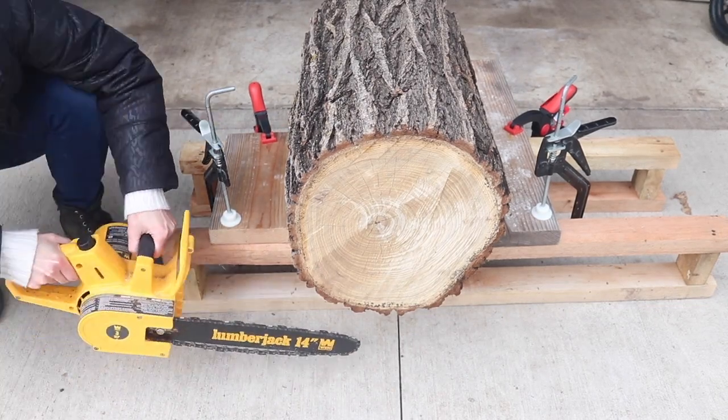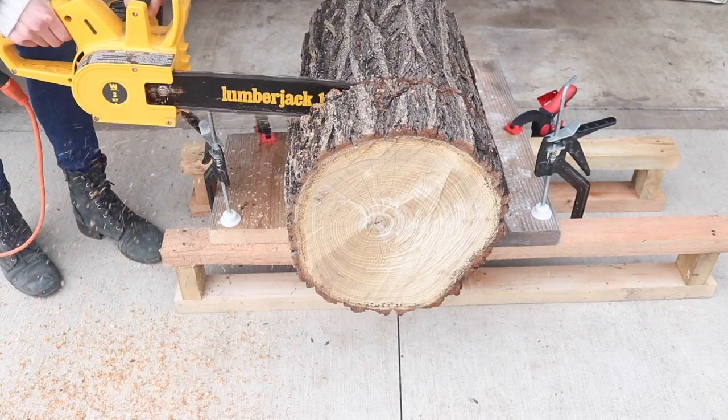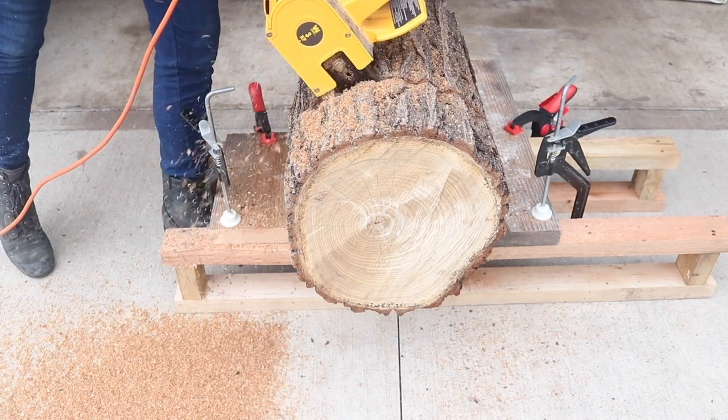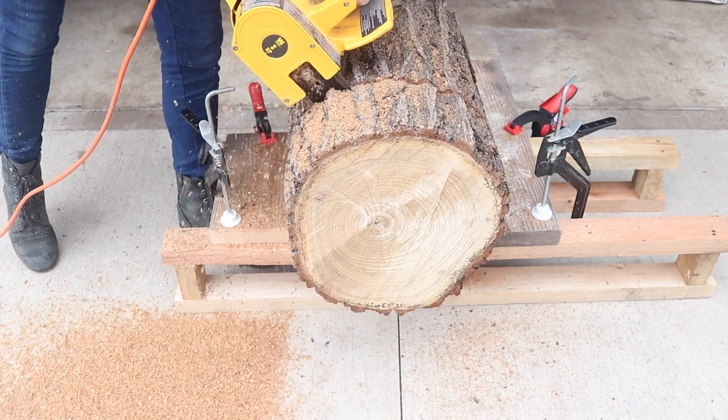Hi everybody, it's Melissa Woods from Welcome to the Woods. This project I'm sharing today is a brainchild of mine that has been months in the making. Last spring, I found an old stump at my parents' farm that inspired me to create a standing lamp.